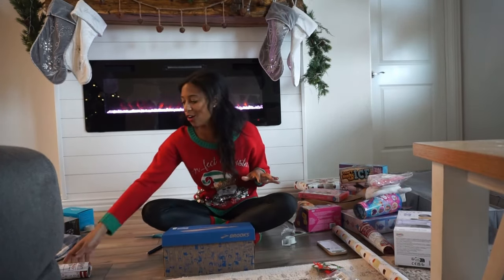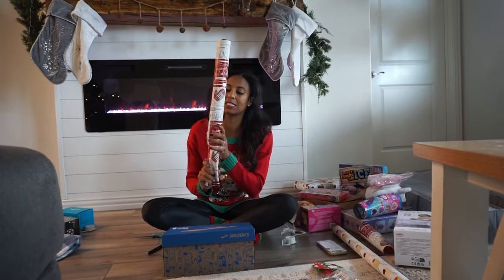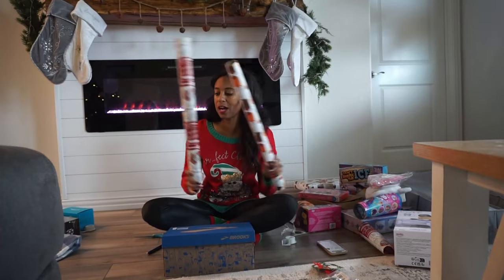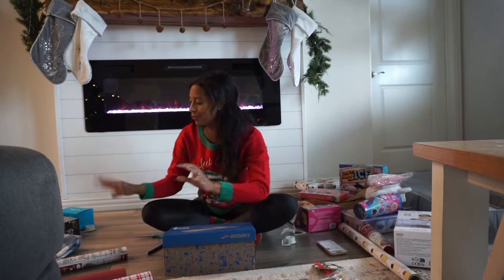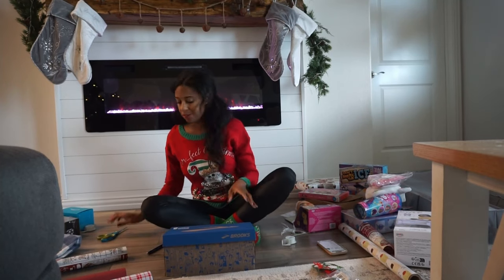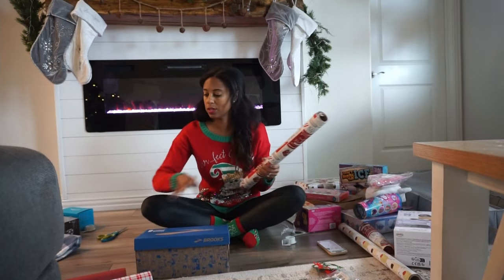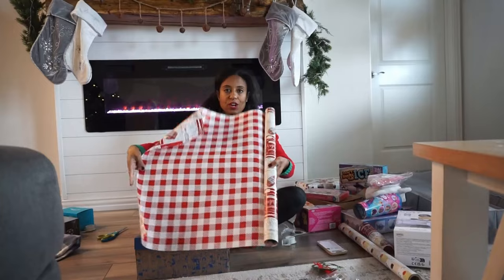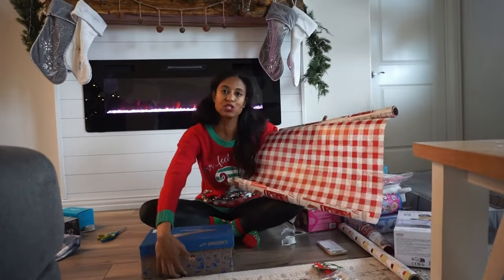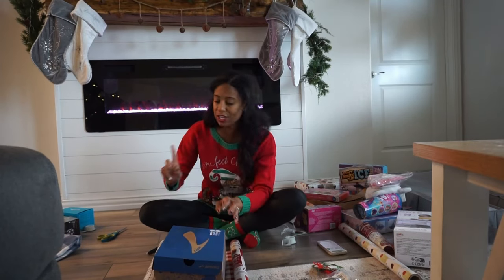Okay, let's wrap another one — my son's gifts. I was putting the wrong tags on the wrong gifts but I got that straight now. The paper from Brooklyn's school is for all the other gifts, and the Santa paper is just for Santa gifts — I'm on the right track. Let's do these sneakers for my son, and then we'll start on some Santa gifts.